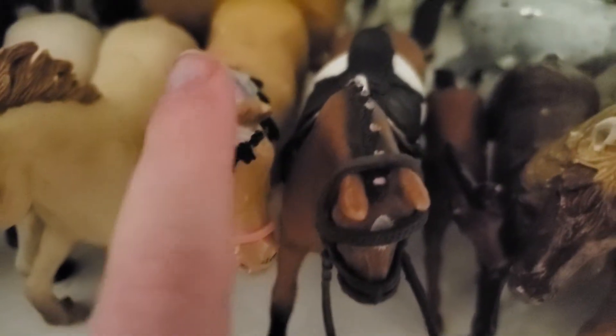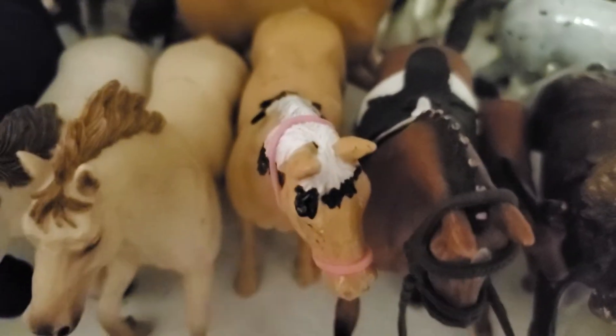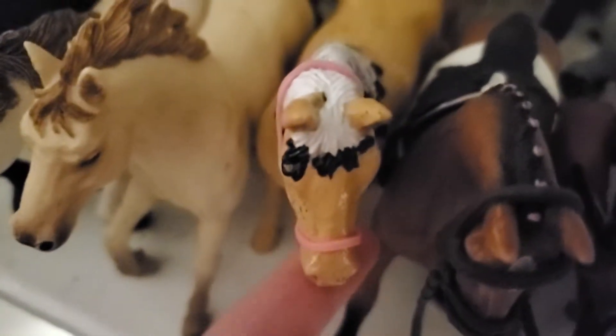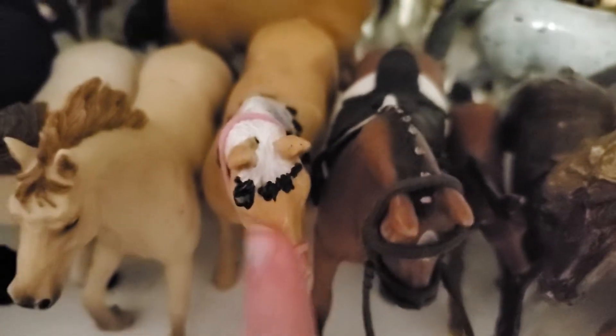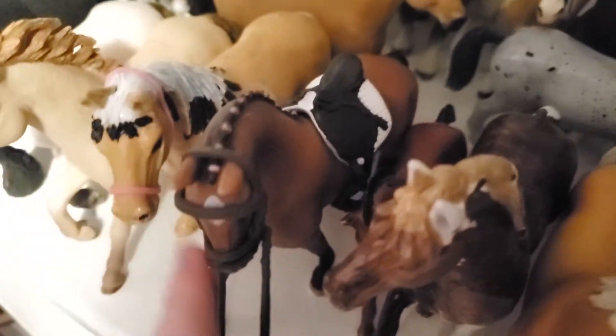Then we have this custom that I did — I think it was about a year ago. She was one of my first ones; she doesn't look quite right for her breed but I didn't know much about horses back then, and she does not have a name. Then we have Charlotte, which is probably one of my favorite horse models — I feel like her shading is just really incredible.